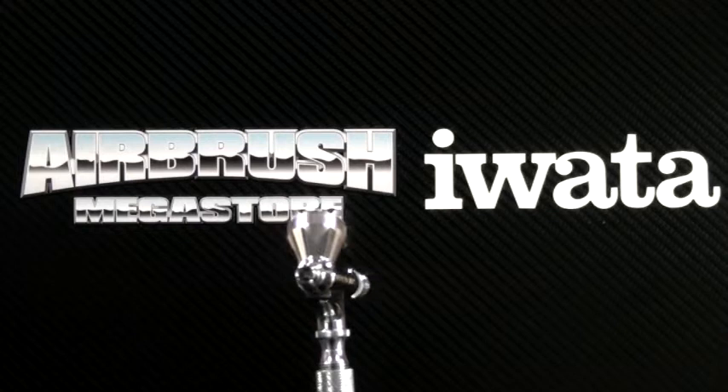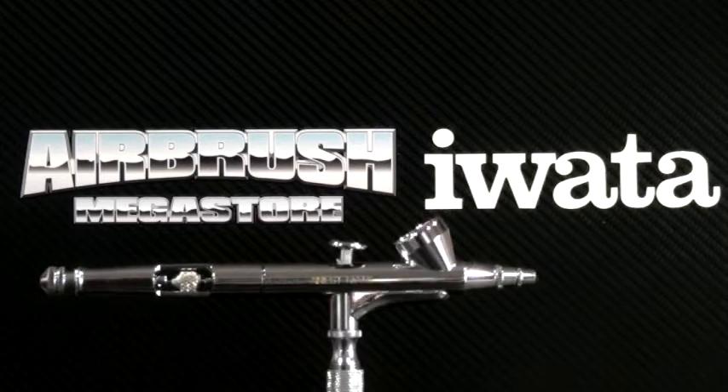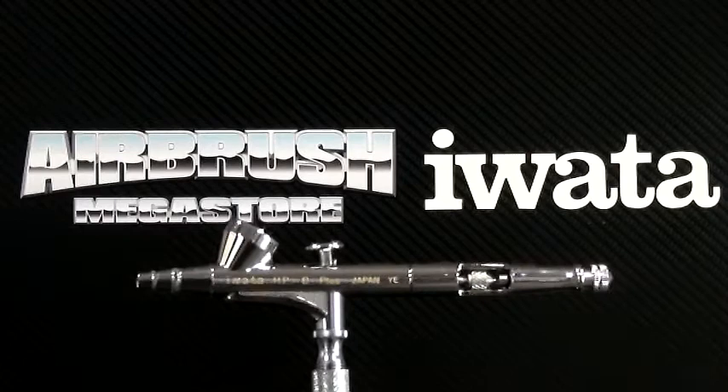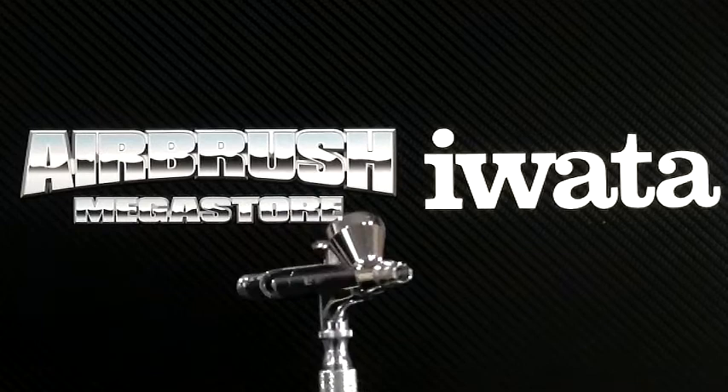If you were to lay an airbrush directly down into liquid, that will do damage to the air valve and is not covered by warranty. Over-soaking it in heavy chemicals for too long also doesn't cover warranty. Learn how to use and clean your airbrush correctly after use so when you come back to it, it works the way it's meant to. That way you will always have a good quality airbrush.